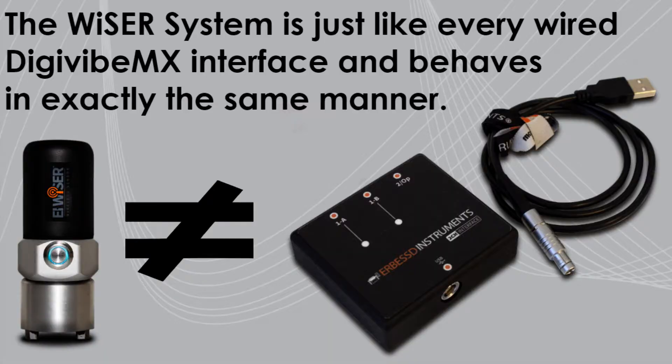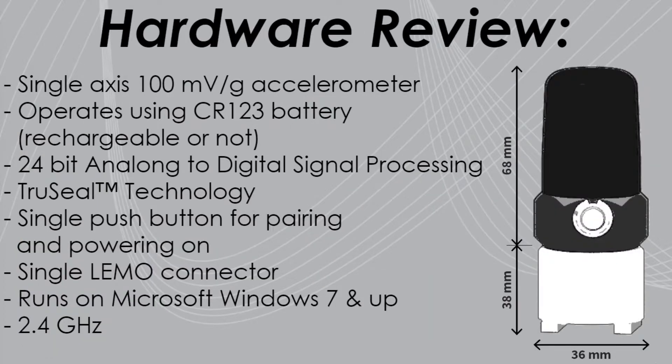The WISER system is just like every wired DigiVibe interface and behaves in exactly the same manner. First, let's have a look at the hardware. The WISER sensor is a single-axis 100 millivolt per G accelerometer that operates using a common CR123 off-the-shelf battery, rechargeable or not. The WISER sensor utilizes state-of-the-art 24-bit analog-to-digital signal processing. The WISER sensor incorporates our TruSeal technology, and as a result, meets IP67 sealing standards, making it dust and waterproof.